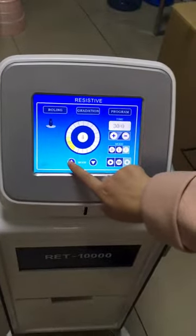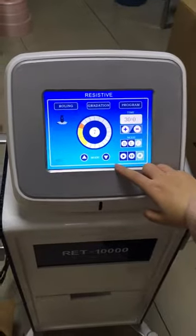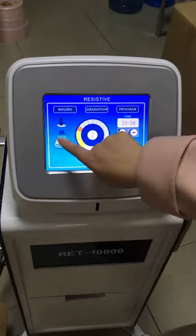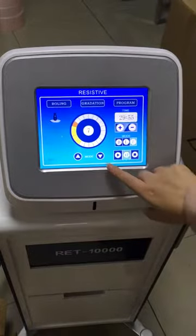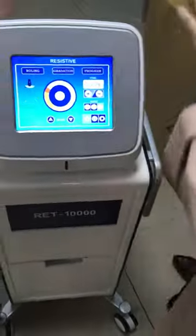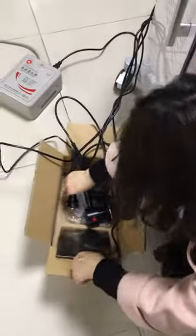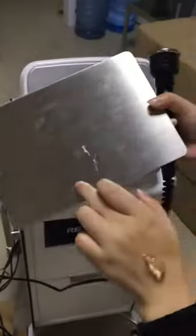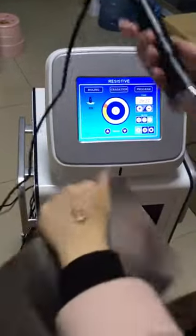We press here to adjust the energy, then press the working button. When the handle is moving we continue; when it is not moving, we stop and apply gel on the skin. During the treatment, the customer must hold the negative pad.